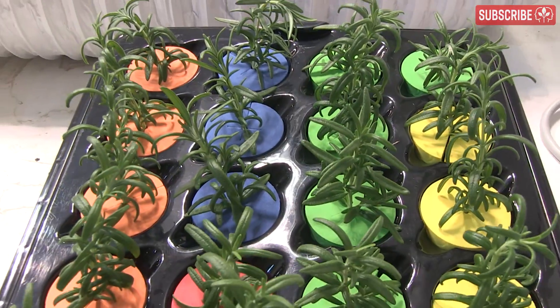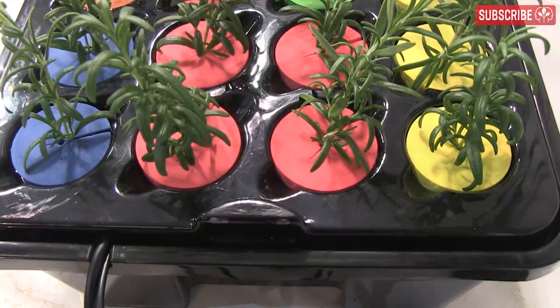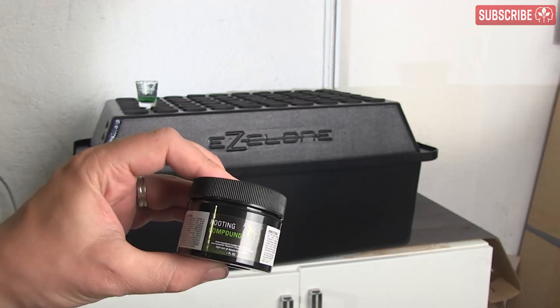You can add ice cubes or fashion some sort of chiller device for larger models, but your best bet is to simply put your cloning machine somewhere cooler in the first place. If you're still having issues, try running your pump on a cycle — say 15 minutes on, 15 minutes off.